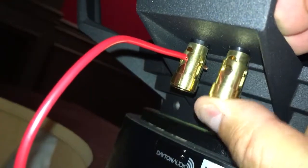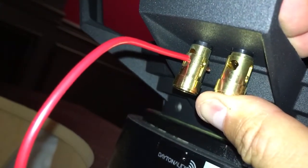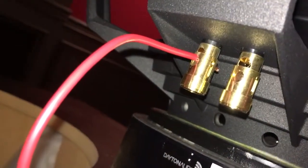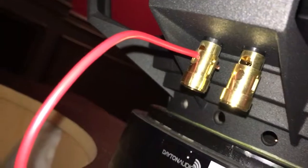The only concern is that these springs are pretty tight, and I don't want the spring over time to just cut through the wire and sever the connection. But I don't really see how else you can do this, so I'm gonna go for it.